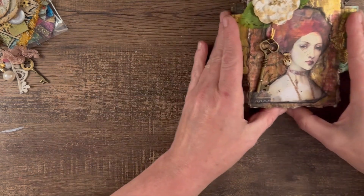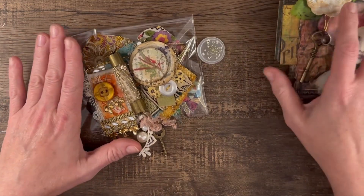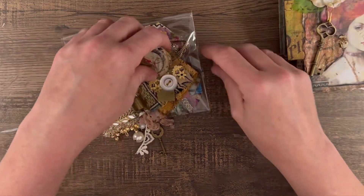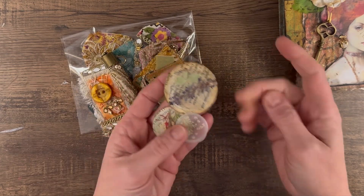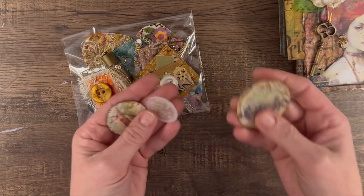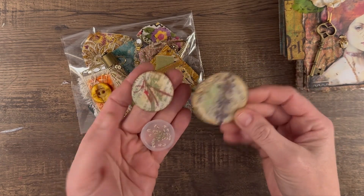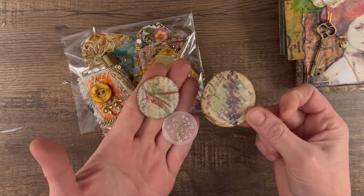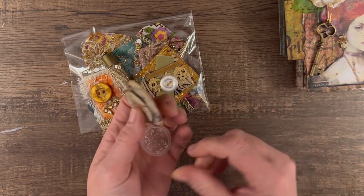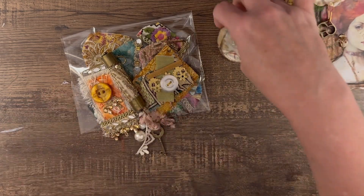I also wanted to include some things from my most popular videos. I have just a couple of these faux wax seals. I think it's really nice when you can actually see and hold the things that you're seeing people make. I left these plain, but you can very easily turn those into an altered paper clip or other ideas from my videos — that was a very popular one.